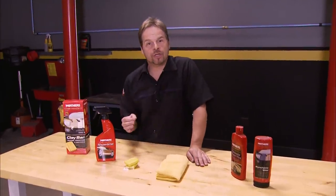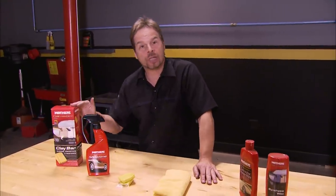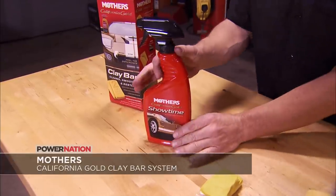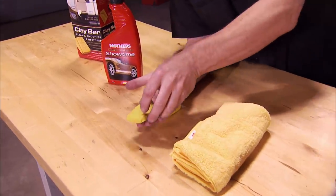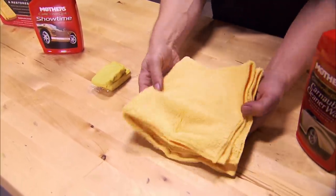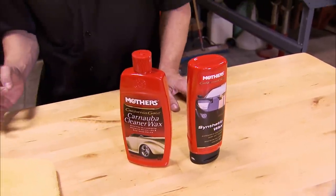Even if your paint is in great shape, today's environment can be very hazardous to that finish, so Mother's Clay Bar System is a great way to deep clean your paint surface. The process starts using the Instant Detailer on the panels as a lubricant, then the Clay Bar removes and lifts contaminants out of the paint using a shearing action. Once you're done cleaning, wipe up with the included microfiber towel. Then follow up with your favorite Mother's California Gold detailing products to give your vehicle the deep clean, super detail it deserves. Thanks for watching — we'll see you guys next time.